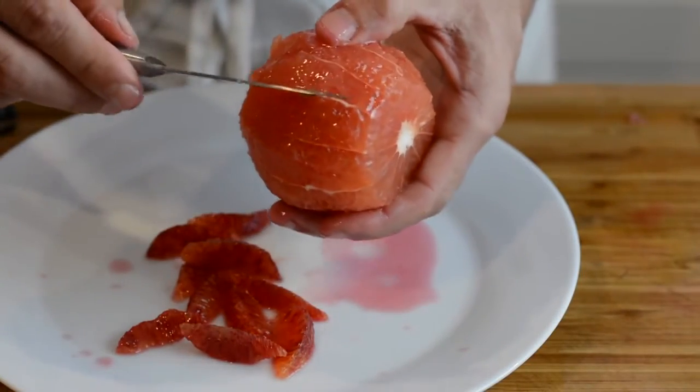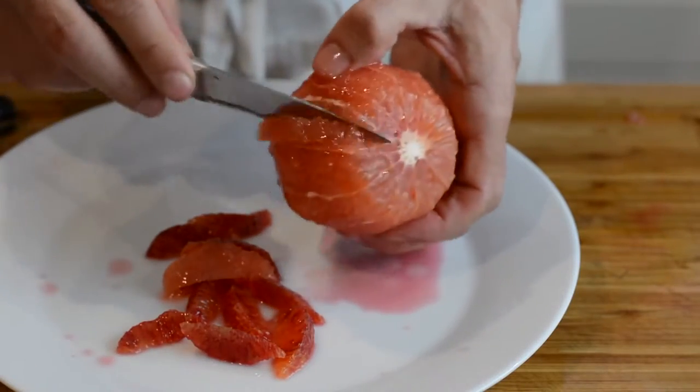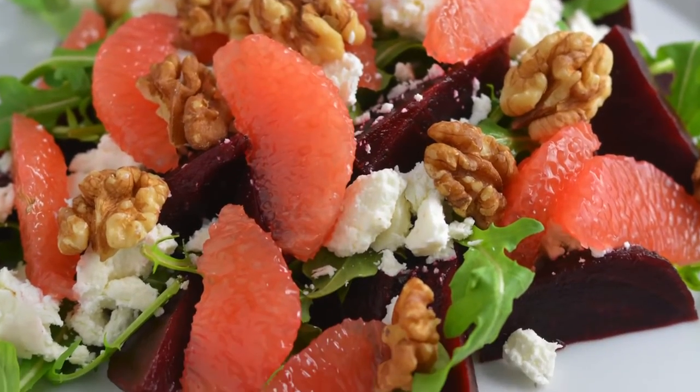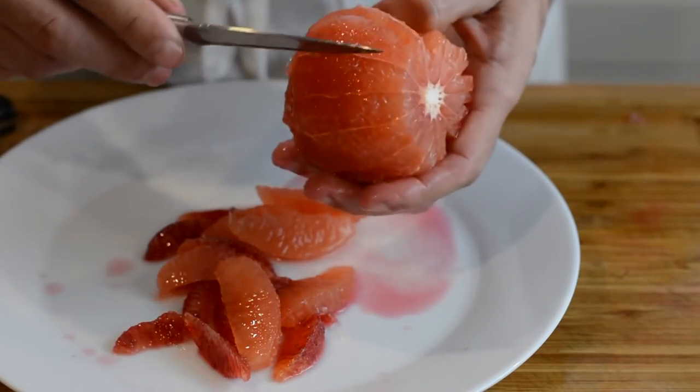Same thing with the grapefruit. If you have never eaten a citrus with no skin whatsoever, try it because it's absolutely delicious and it looks good on any salad like this one, for example. That's it — it's not a super easy technique, but it's definitely worth a try.